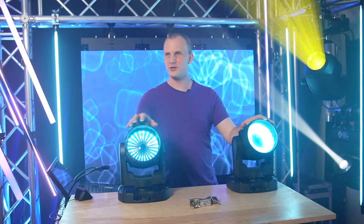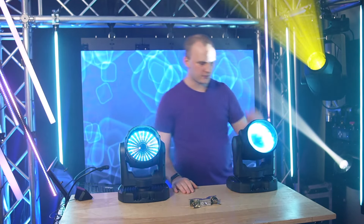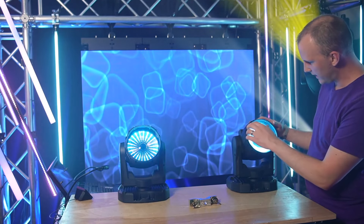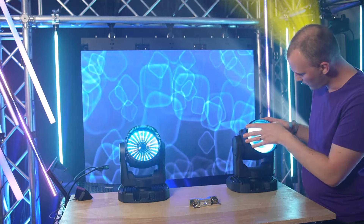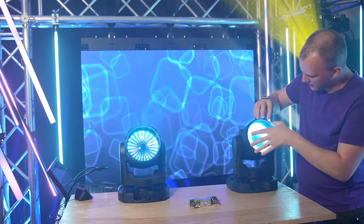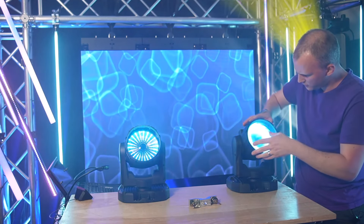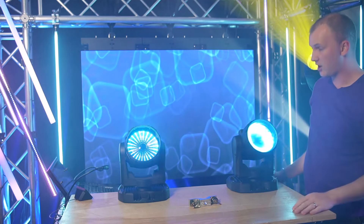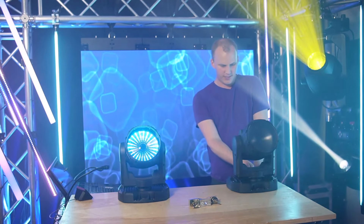We've got them both on — they're just running their pixel map right now. This one has a frost filter in it that comes with it, kind of a soft focus filter. It's a completely tool-less installation. Basically, there are two sides with little teeth marks. They go with the little V on the cover, and once you line up the V or the triangle on the cover with the little teeth mark, the other two fit in the non-teeth mark sides and you're off to the races. It helps soften the light a little bit.